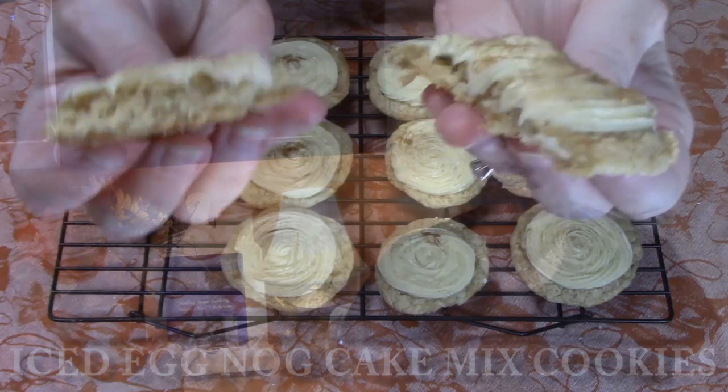Welcome back everyone to Catherine's Plates, where it's always simple, easy, and delicious. In my kitchen it's all about fall, and with the holidays going on I'm incorporating a little mini-series.